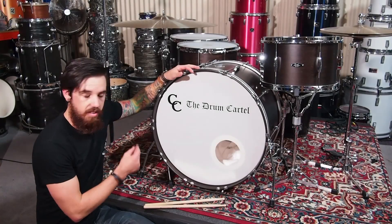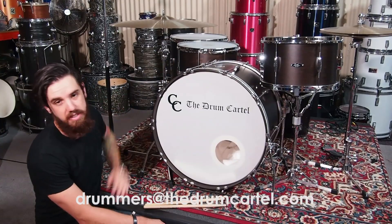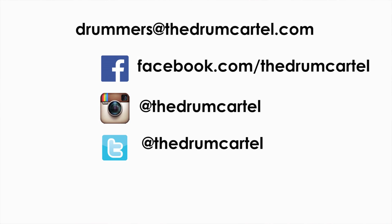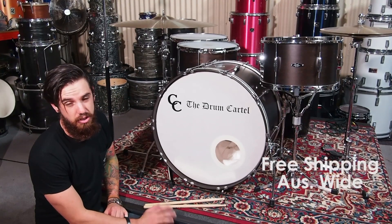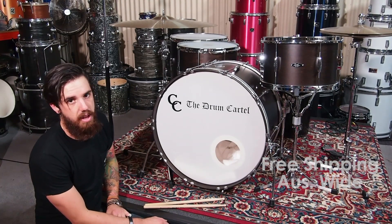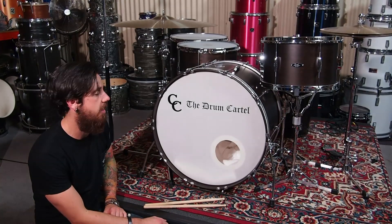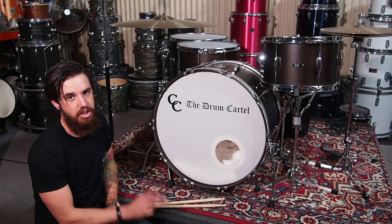This is the CNC Playdate 2 Bonzo kit on sale right now at the Drum Cartel, with the extra 16-by-15 floor tom that we've added. You can contact us through Facebook, online, email, anything like that. Anyone in Brisbane is welcome to come down and play this — it's in our warehouse right now. We're going to ship this one free, Australia-wide. Great kit and we'd love to see more people out there playing some CNC. Happy to answer any questions about this particular kit and anything that we do. Stay tuned — we're going to have a lot more of this stuff coming out soon. Cheers.